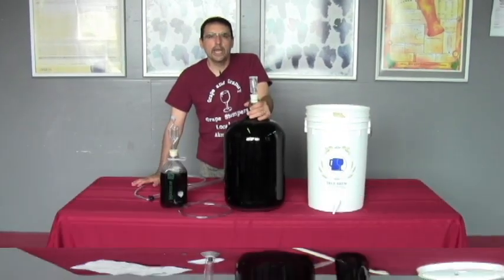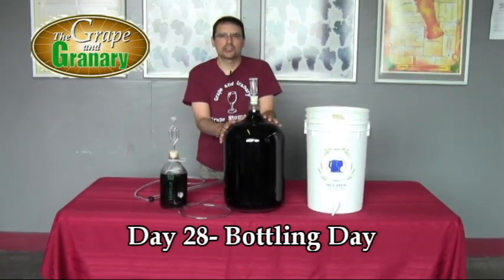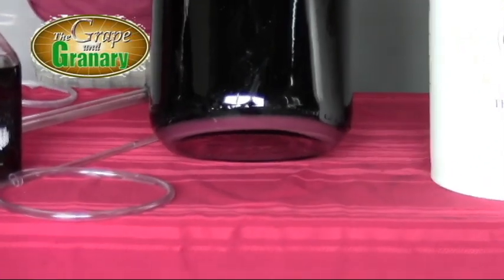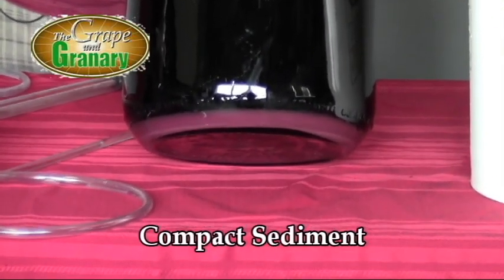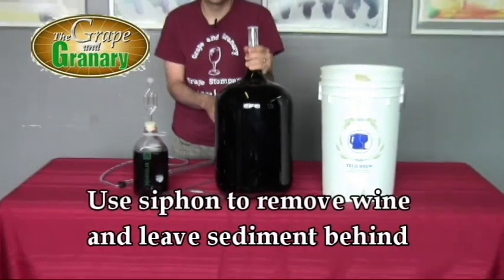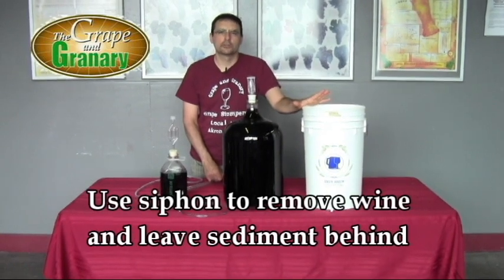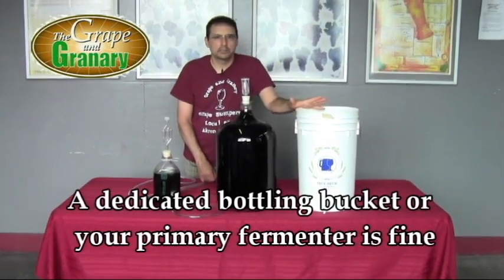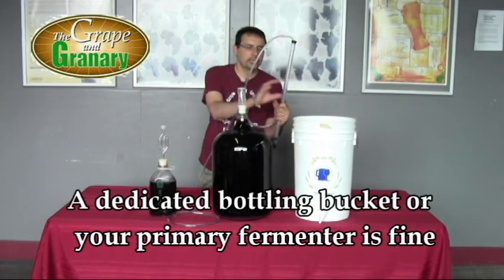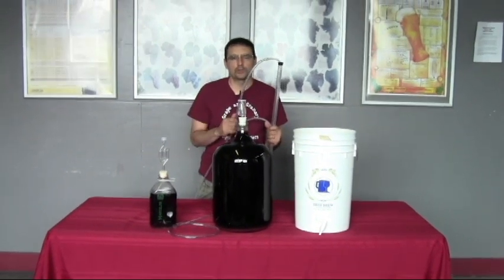Here we are on day 28 — ready to bottle our wine. You can see just how clear it is. There's a nice tight band of sediment on the bottom of the carboy that we don't want to disturb. So we're going to use our auto siphon to siphon the wine out of the carboy into a separate container to bottle from. That way we don't disturb the sediment. If you have a spigot on that bottling container, that makes it even easier. Then we'll add the extra topping wine, stir it all up, and transfer the wine into bottles.